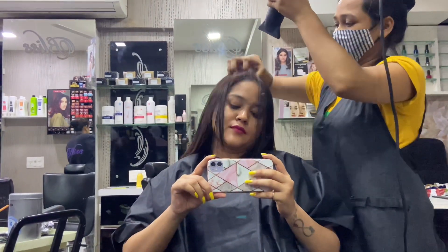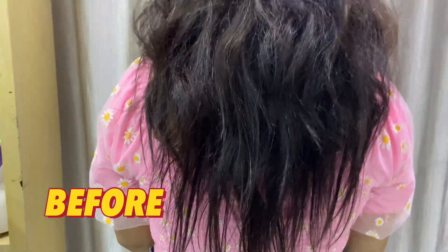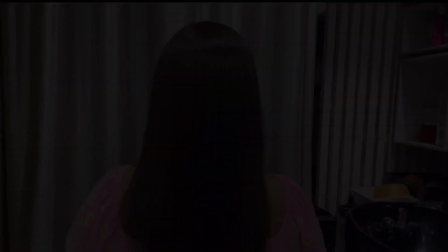The cream is only removed with a normal wash, and then the hair is dried. This was our final step. Now we will see the before and after look. I am finally back home and this is how my hair is looking after smoothing.